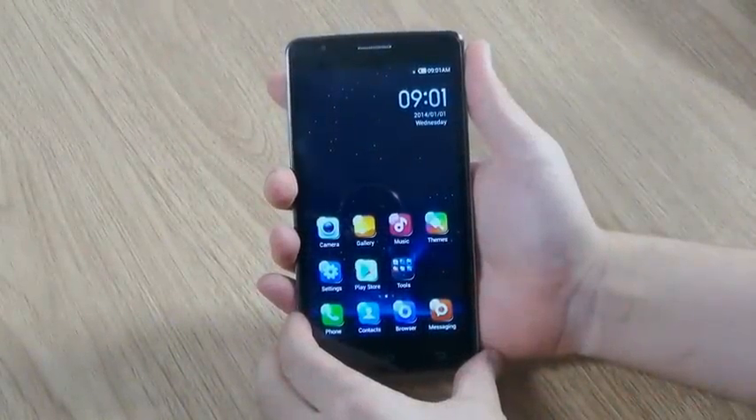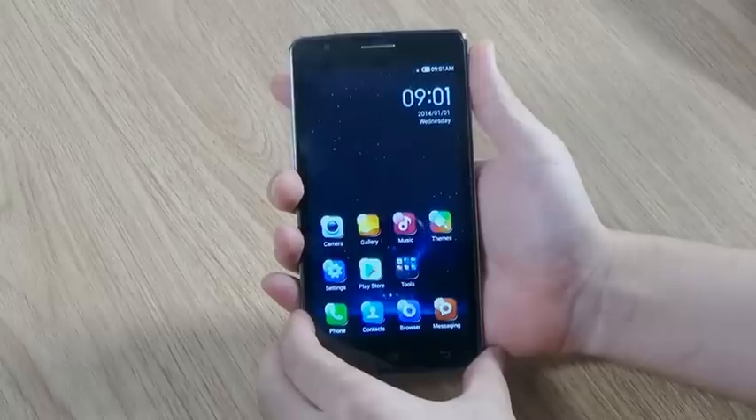Hello everyone, today I'm gonna show you how to update your phone. It's really easy.